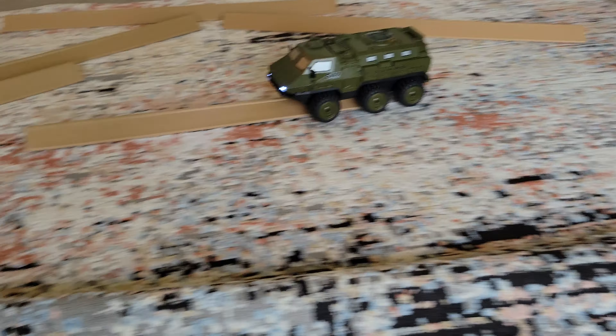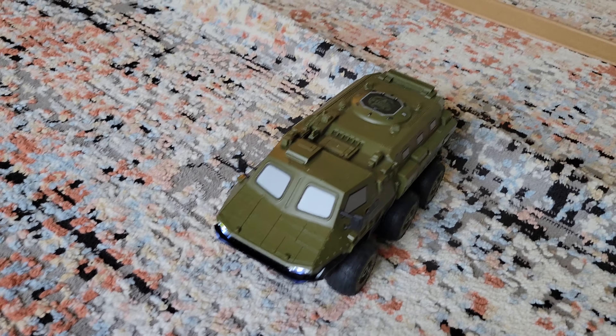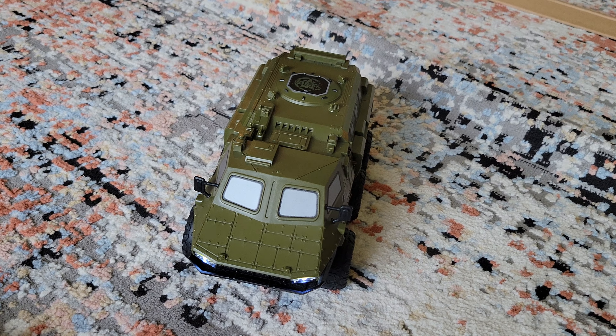All right guys, we had a quick run. I'm going to do another run outside soon, so hopefully we'll get that going. We'll see y'all later — this is JunebugRC, like and subscribe, and we're out.